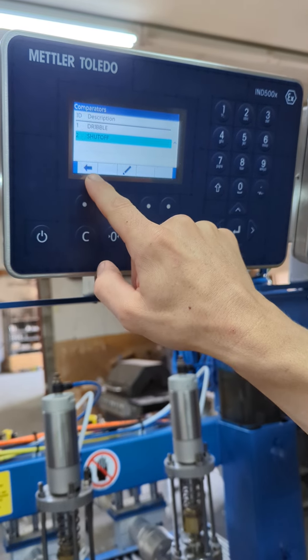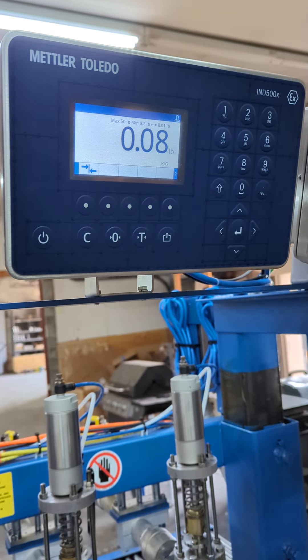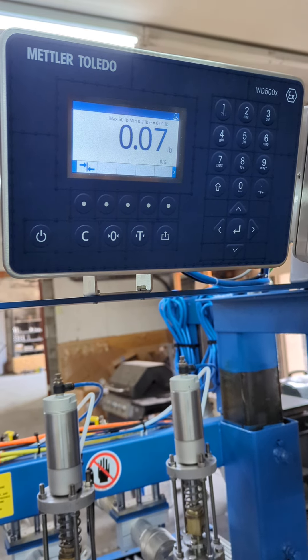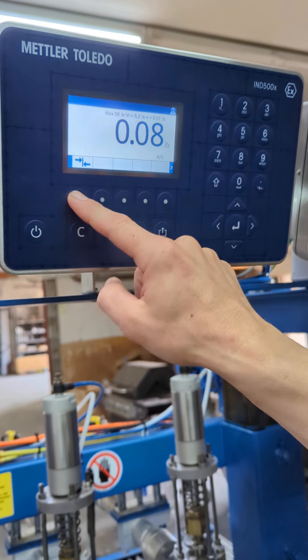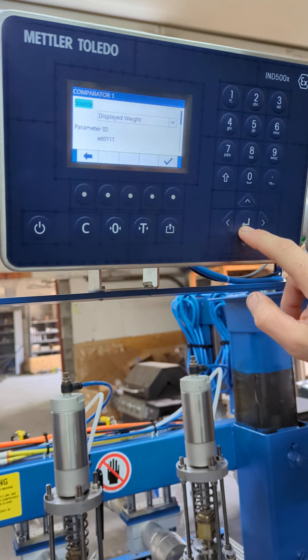To get back, you're going to hit the back arrow — and that's it. We'll go back in to the set points again to show you those other settings. Just make sure that they stay maintained as they are written right now.